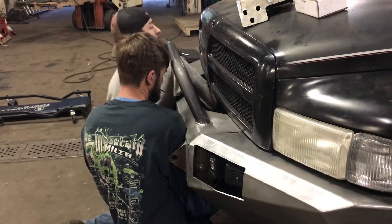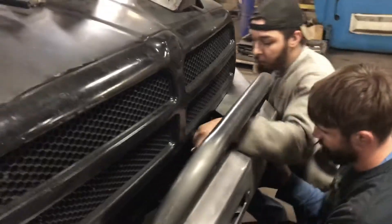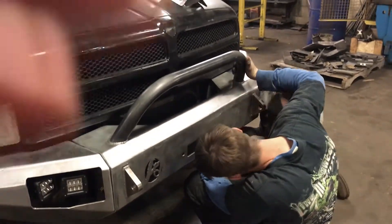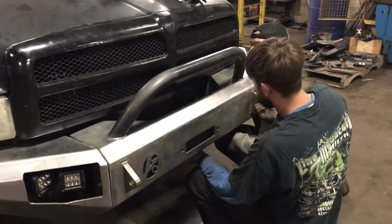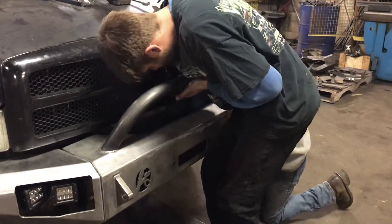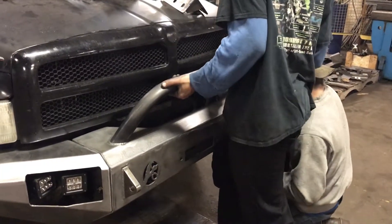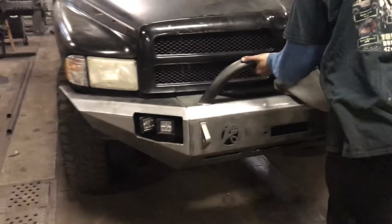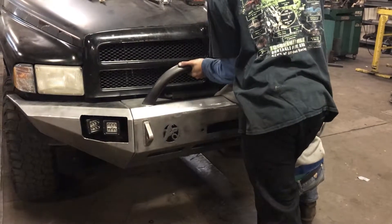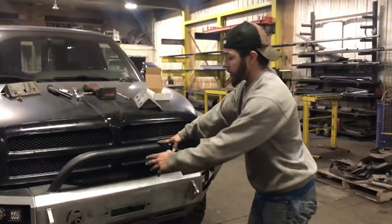Get one bolt started in the top on each side. Once you get your first two started, you're going to put the other three bolts on each side.